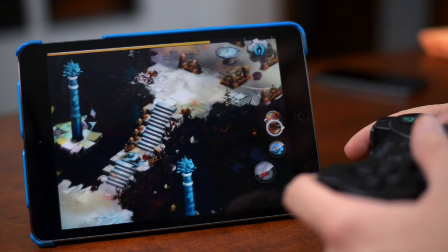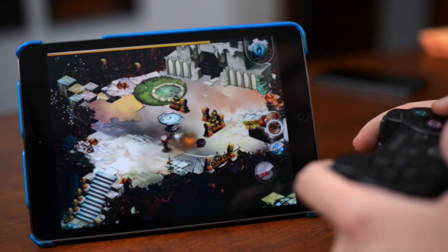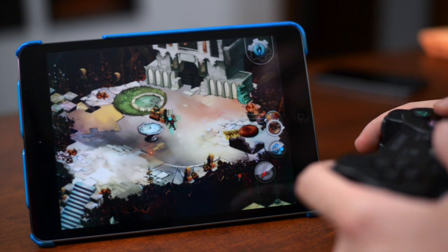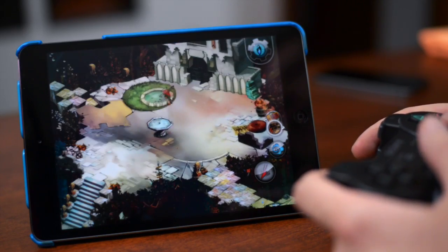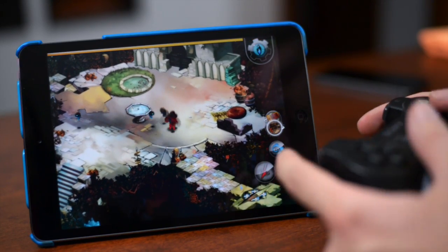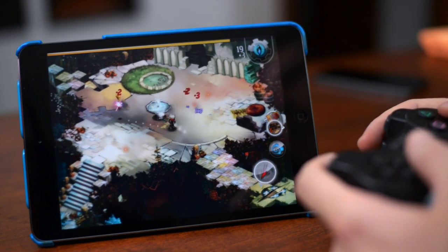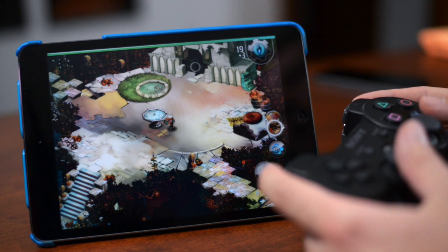This basically turns your iOS device into a game console. If you have an Apple TV, you can even AirPlay the screen and it's literally like a game console. I actually prefer playing it on the iPad, which is why I decided to show you with my iPad instead of my iPhone. There is literally no lag whatsoever — it works flawlessly. It's amazing.